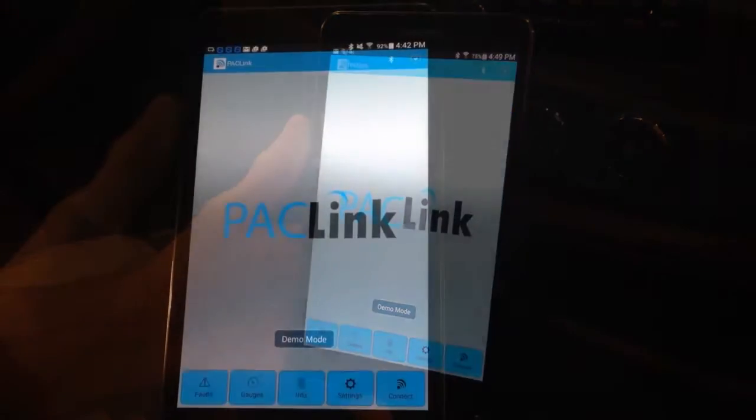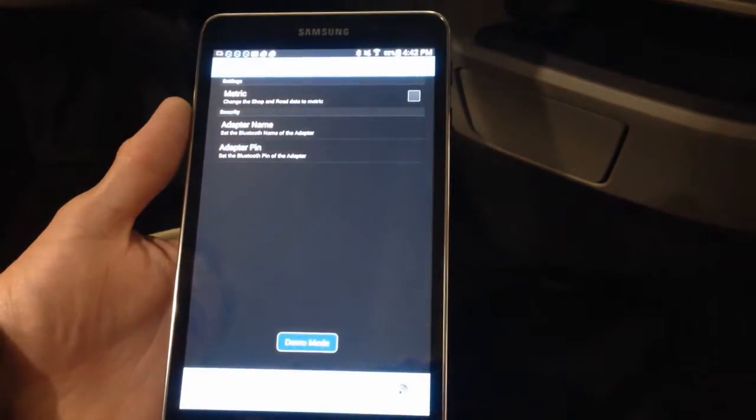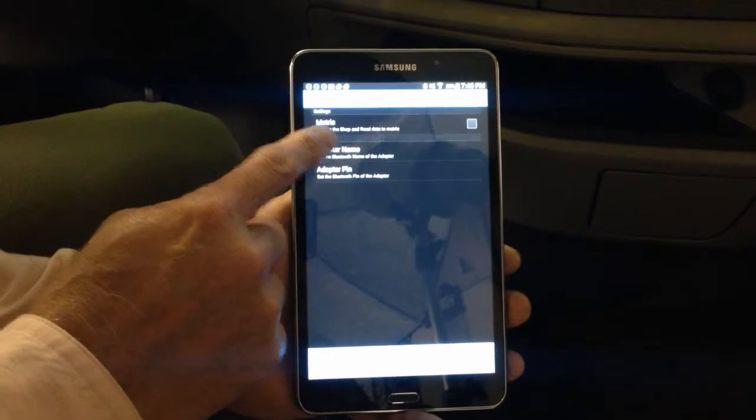To configure your PackLink to metric, click the Settings button and select Metric.